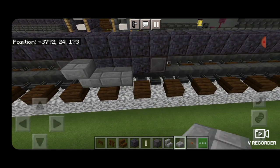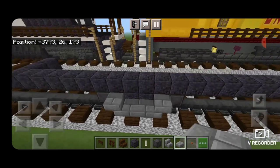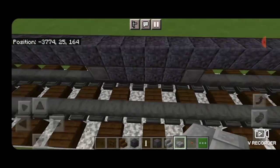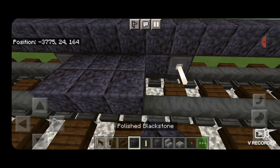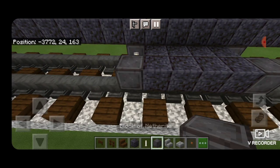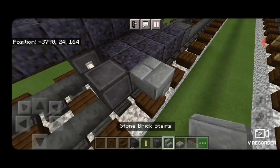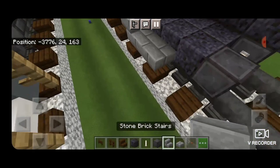Then put an upside down stone brick stair here, two stone brick slabs on bottom, and an upside down stone brick stair on the other side. On this side, an end rod axle coming off each wheel; extend the four polished blackstone over to the other side of the tracks with another netherite wheel on each end. Then the same thing — an upside down stair, two slabs on bottom, upside down stair.